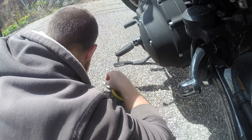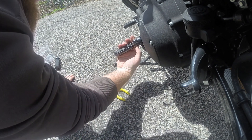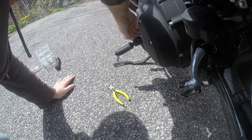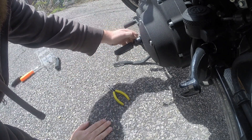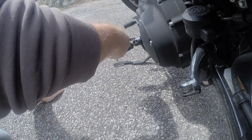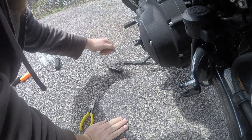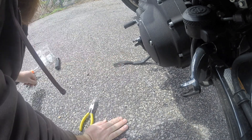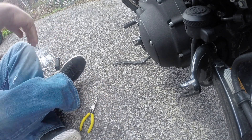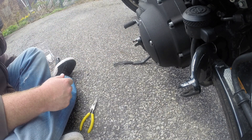Now it's way easier. All right, so I removed that little C-clamp, pushed out the bolt, and I'm going to remove this guy. Now we're going to put a new one on. Got a little bit of rust there, but that's all right — it shows the bike's been used a little bit.